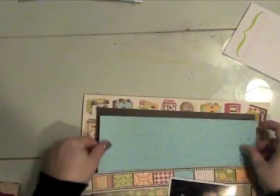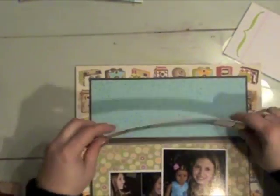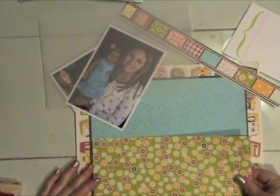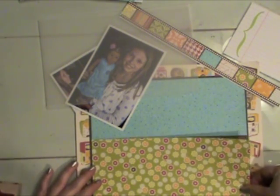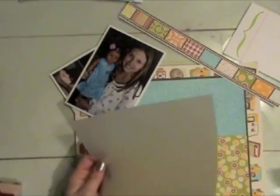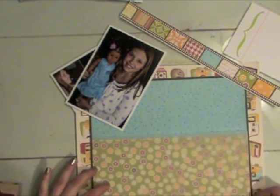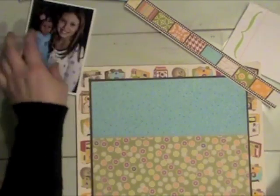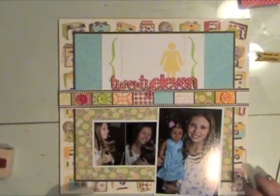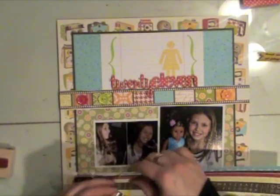Now that I like the design and it's going the way I want to, I'm going to go ahead and start adhering some of the base pieces to my page. You can see I'm adhering the pattern paper that I trimmed down, and then I'm going to apply just a tiny bit of adhesive at the top of that floral design paper and adhere the vellum. That adhesive will be covered up with that photo strip here in a little bit. Here is everything so far that's adhered.